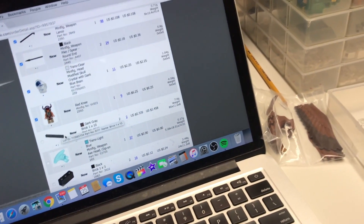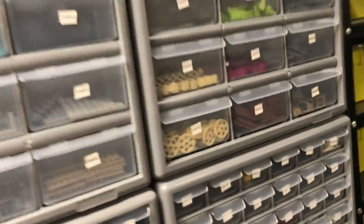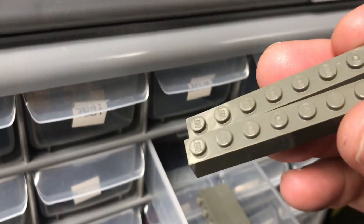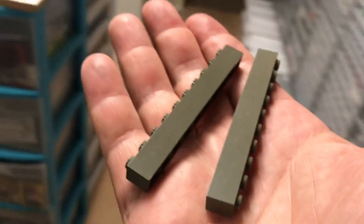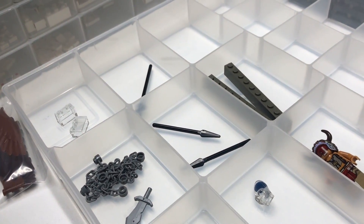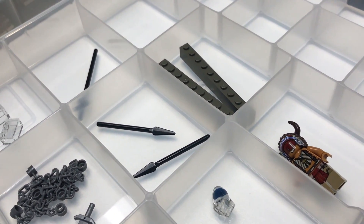All right, 2638, 1x10. These were just added to the store — I just parted out some sets and those were in what we parted out. Oh wait, I take it back. These are dark gray. I thought we got some dark bluish gray, but these are actually vintage dark gray — pieces that have not been made since 2004. That's pretty amazing. I think those were in set 6776. I haven't parted out a lot of pre-2005 sets.